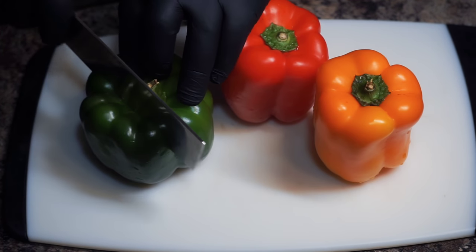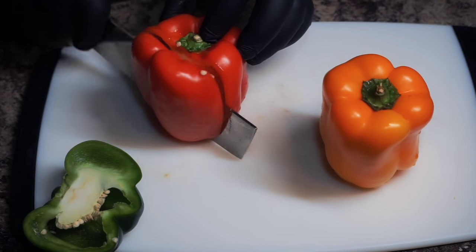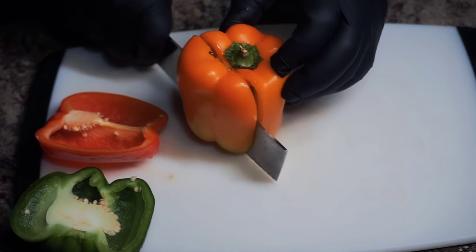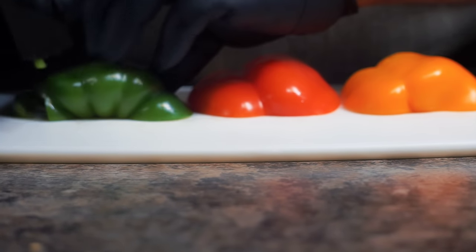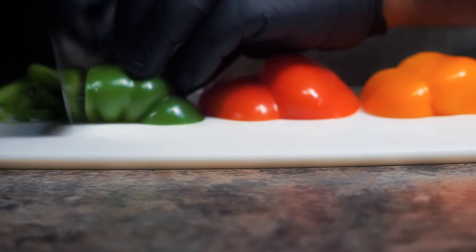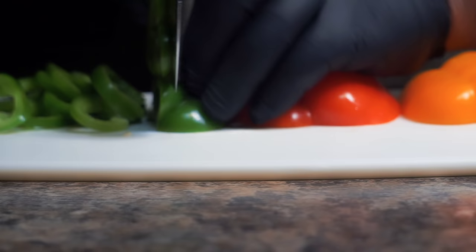Now I want you to take some red, green, and orange or yellow bell pepper and just slice a section off of it. We're not going to use the whole bell pepper — we're just going to use a section of each bell pepper. Then go ahead and cut them into thin strips. If you want to cut them up in chunks, be my guest, but I just love cutting these vegetables up in thin strips.